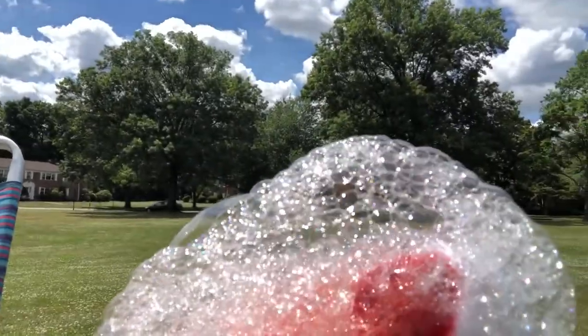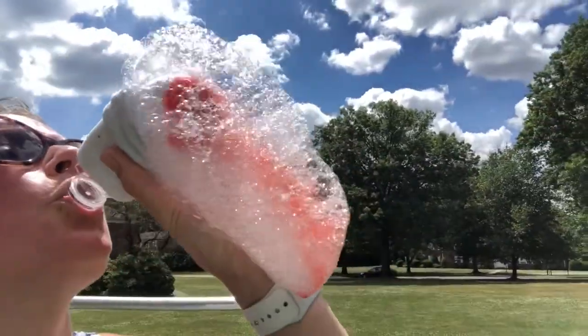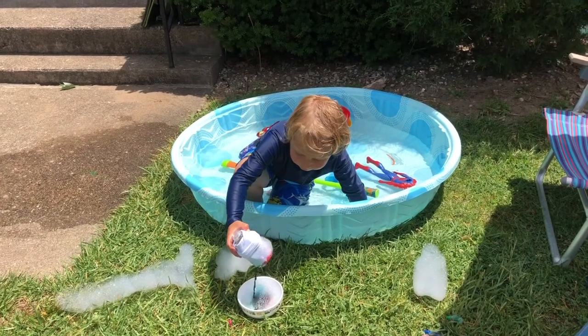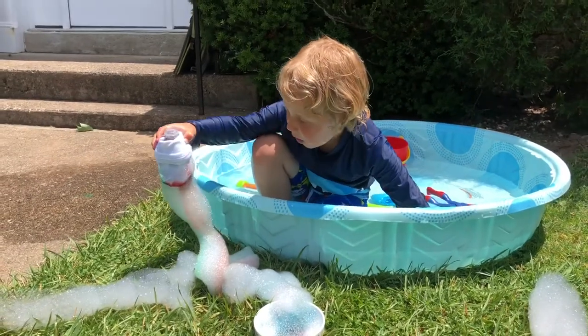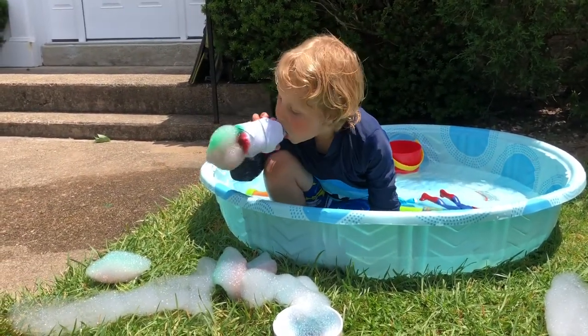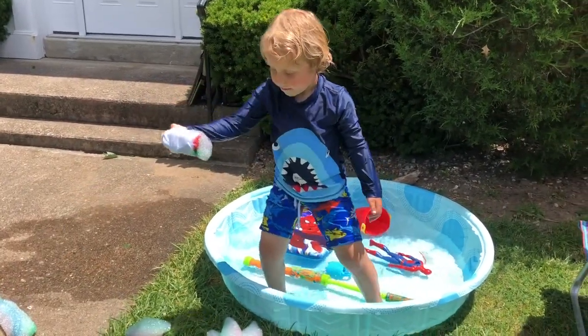Can you see the red in there? Stand up and do it so it goes really long. Oh, I see the colors — blue, red, green.